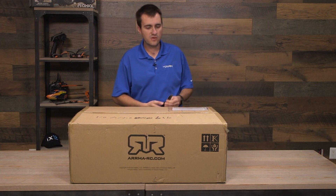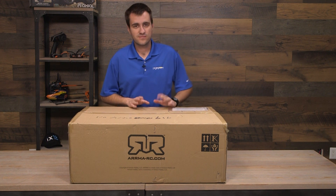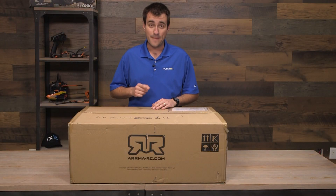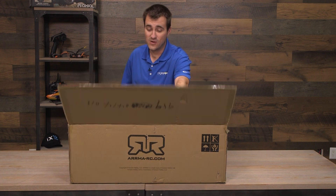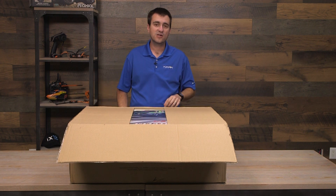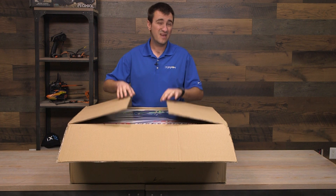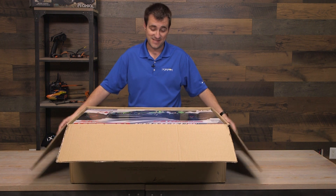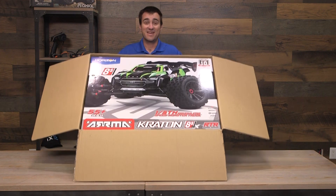It is September 24th, 2019. We just got in two boxes from overseas and as you can see there's a big Arma logo on there. This is a big box. If you know anything about Arma and where the industry is going, you know what's going to be in here. This is one of probably two of these in the country right now. You guys won't even see this video until probably November, maybe even December. I feel very honored and excited to be one of the first people to show you the 8S Arma Creighton.